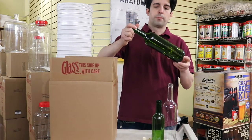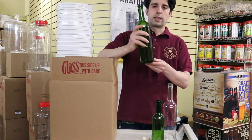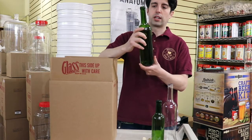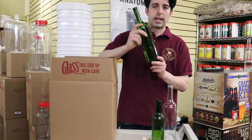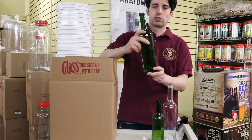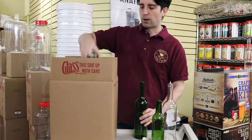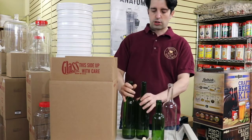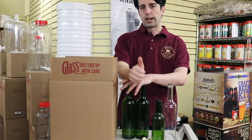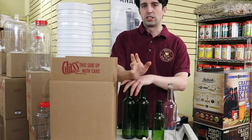Here we have a 750ml wine bottle in glass and we're really happy with this wine bottle. It seems like a small thing but we made sure that we have a really good bottle to provide to our customers that are using it for home wine making. What I like about this bottle is that they're all uniform, especially because they're made in America — we can expect a higher quality standard versus some of the overseas bottles.